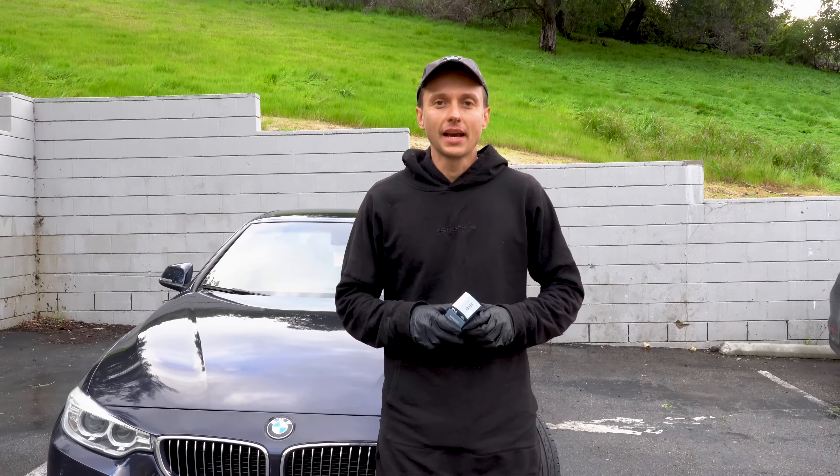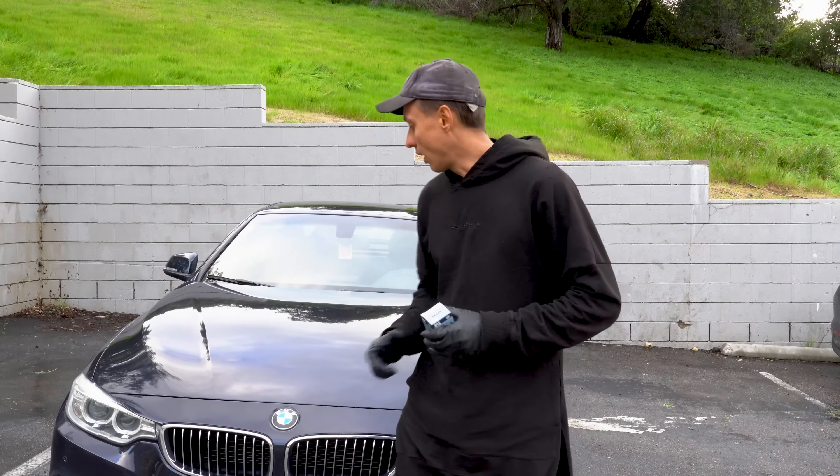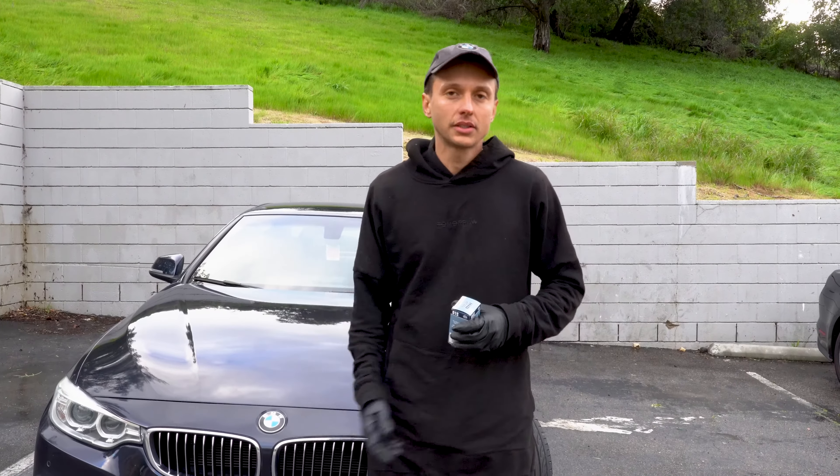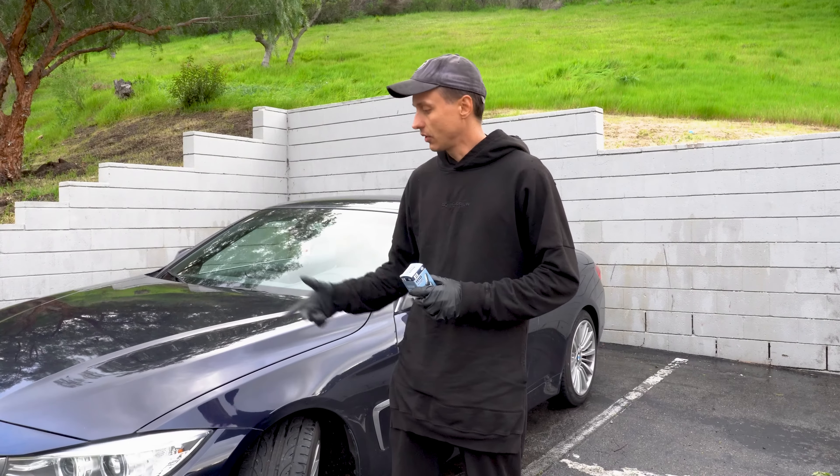Hey, what's going on? This is Alex from LR Tech, and today I'll show you how to replace an HID xenon bulb on 3 and 4 series generation F. Let's proceed. I'm doing the driver's side.